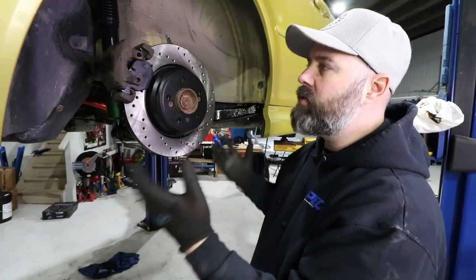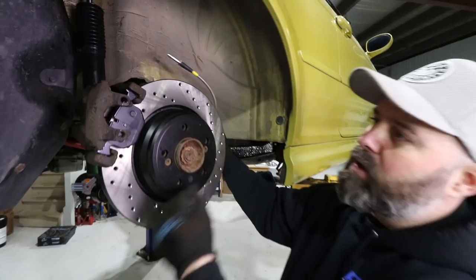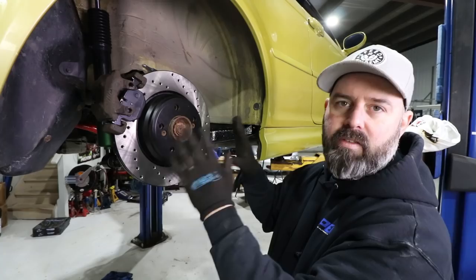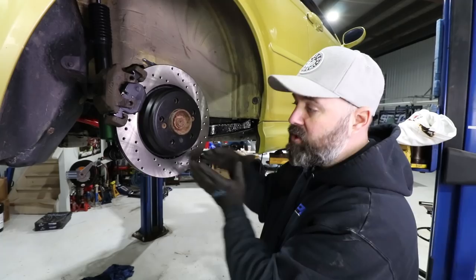By the way, you guys mentioned with the front rotors how the pattern of the cross-drilled holes made it look like we had the rotor on the wrong side. In fact, we have the rotors on the right side. It's the veins inside the rotor and the curvature of those veins that help draw air in and evacuate it out — they have to be oriented correctly, and in our case they were. The bolt pattern I think kind of fooled that particular viewer.